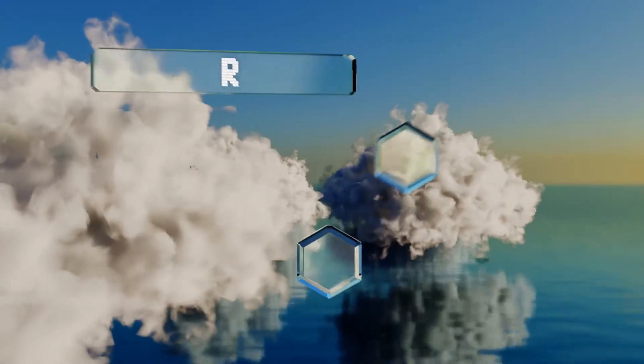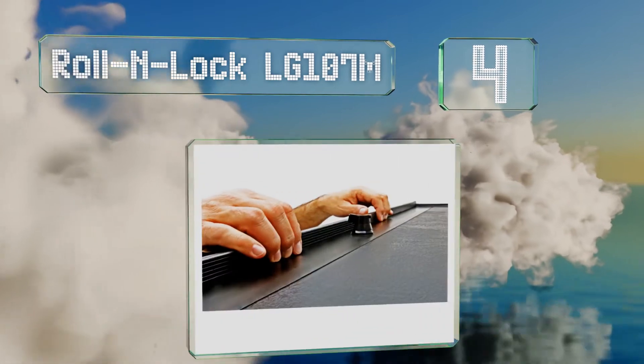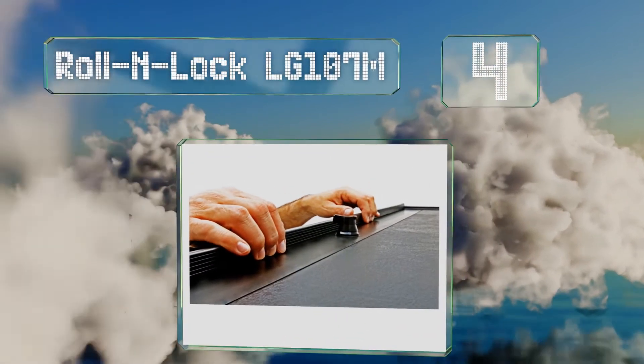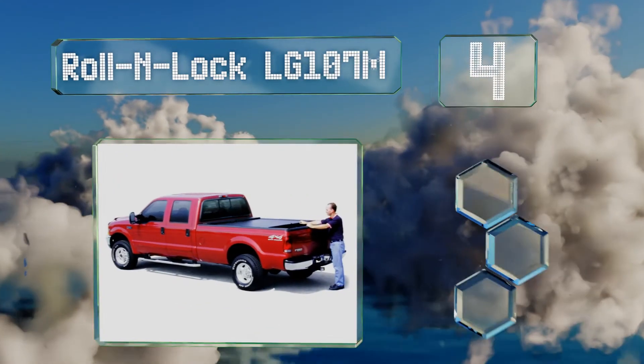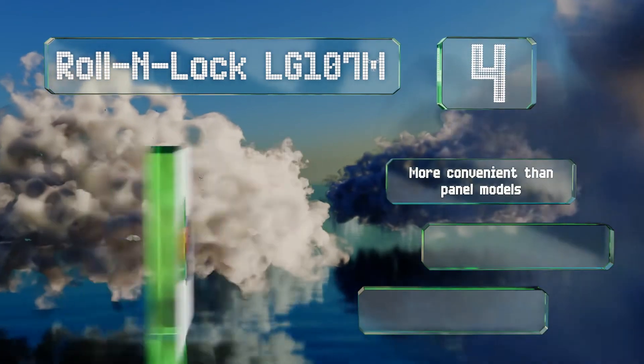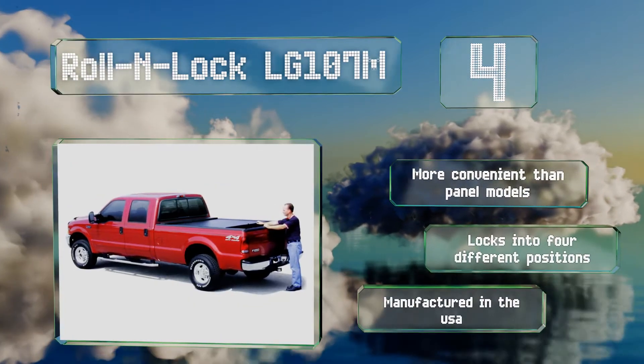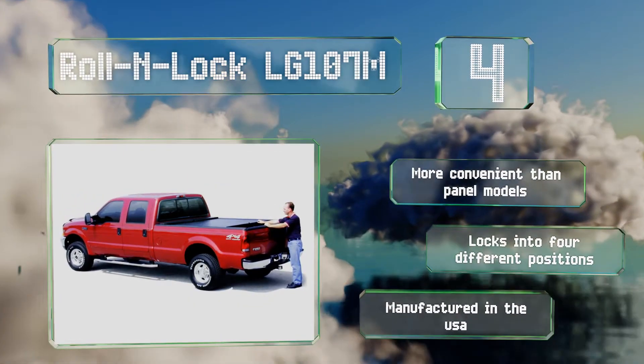At number 4, thanks to its nifty mechanism, all you have to do is slide the Roll-n-Lock LG107M to open or close it. It features a vinyl-covered aluminum construction that gives it a sleek OEM look, while also providing a high level of security. It's more convenient than panel models and locks into four different positions. It's manufactured in the USA.